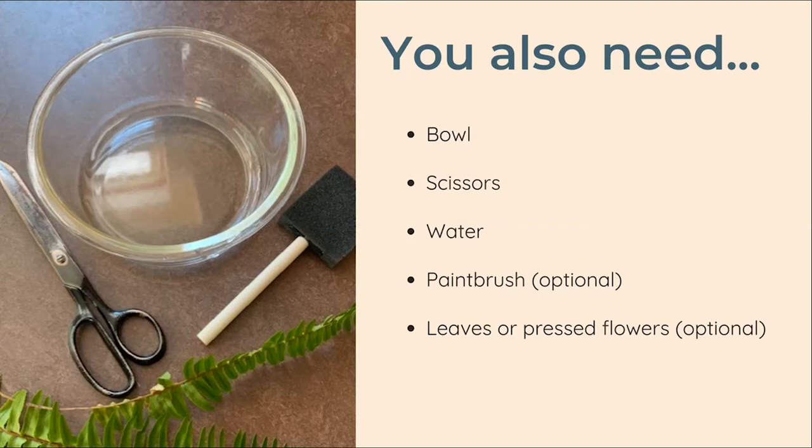In addition to the supplies in your kit you will also need a bowl to put the glue in, scissors, and a half a cup of water. You may also want a sponge brush or a paintbrush, though I personally found it was much easier to use my fingers for this project. And finally, some dried leaves or flowers to decorate your lantern.